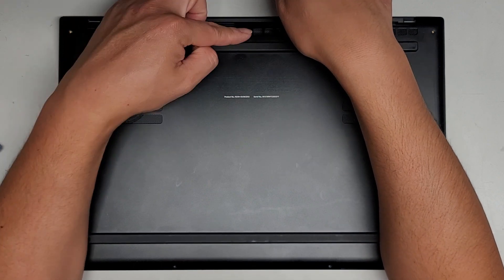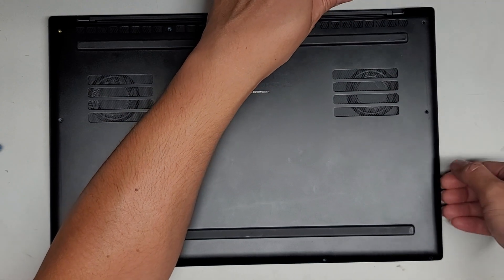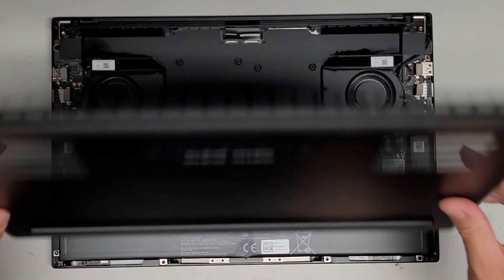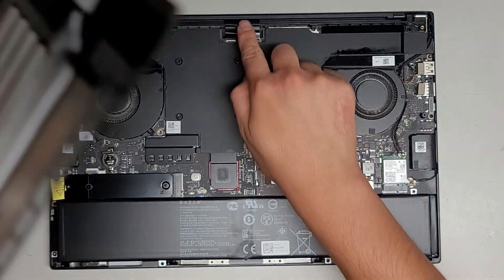It looks like it's stuck there, so there's no hidden screw. Let's go around the side and the front, then lift from this side. We did have to wiggle it a little, but there we go. You can actually see there's a little metal clip thing that clips in there, so you don't want to just rip that up.